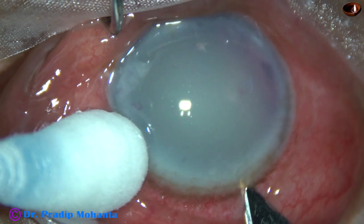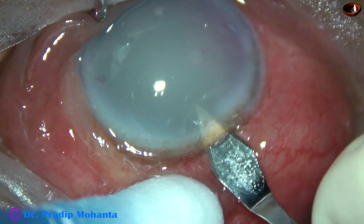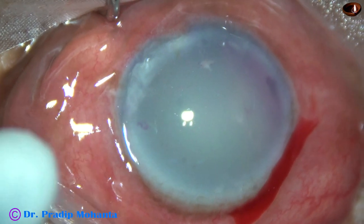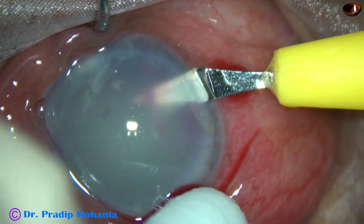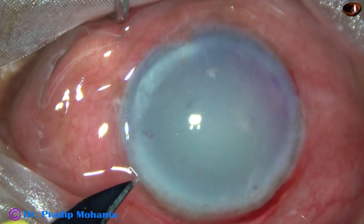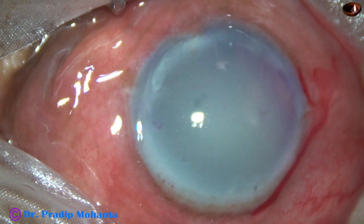This is the main incision on the posterior aspect of the limbus with a 2.8 mm steel keratome. This is a side port on the right side of the main incision, about 3 clock hours away. And this is another side port on the left side of the main incision, about 2.5 clock hours away.